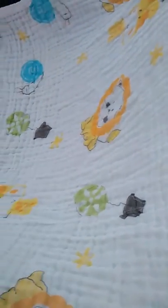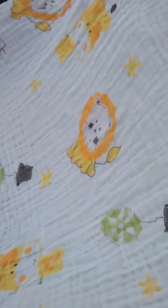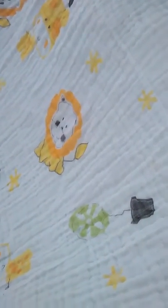You can use it as a receiving blanket too, so it's very multi-purpose. You can use it again up to the toddler years. Enjoy!